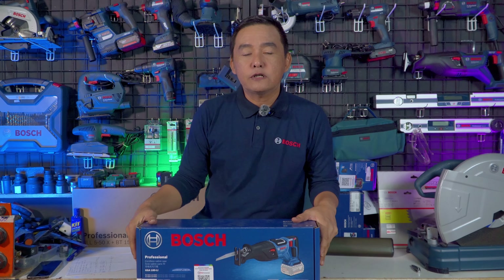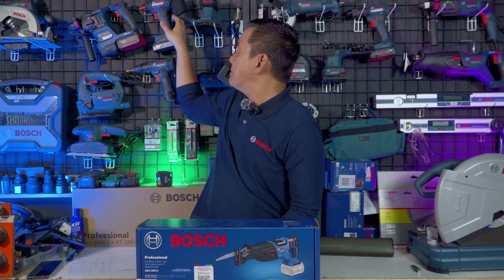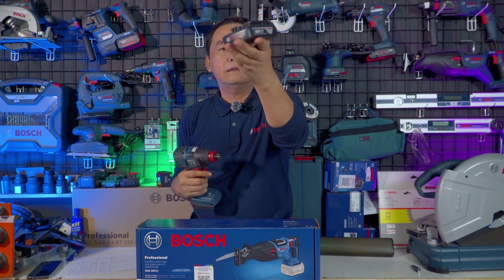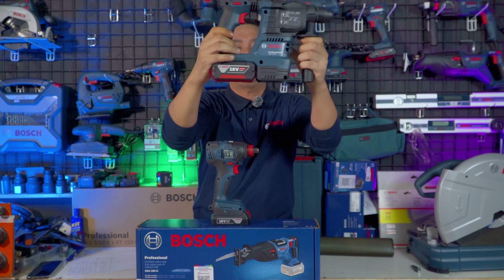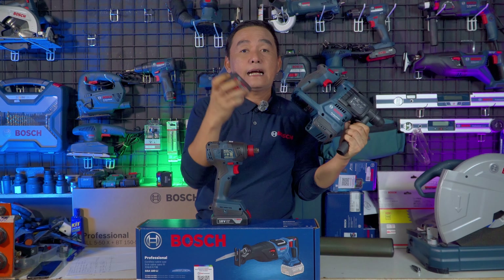Untuk baterai-baterai Bosch ini menggunakan sistem Power Share, sehingga slotnya sama. Jika kita membeli produk-produk Bosch yang cordless, kita tidak perlu pusing-pusing lagi. Bisa menggunakan baterai bawaan GSB yang standar 2Ah, bisa juga menggunakan baterai 4Ah bawaan dari rotary hammer atau hammer drill yang dilengkapi dengan indikator baterai.